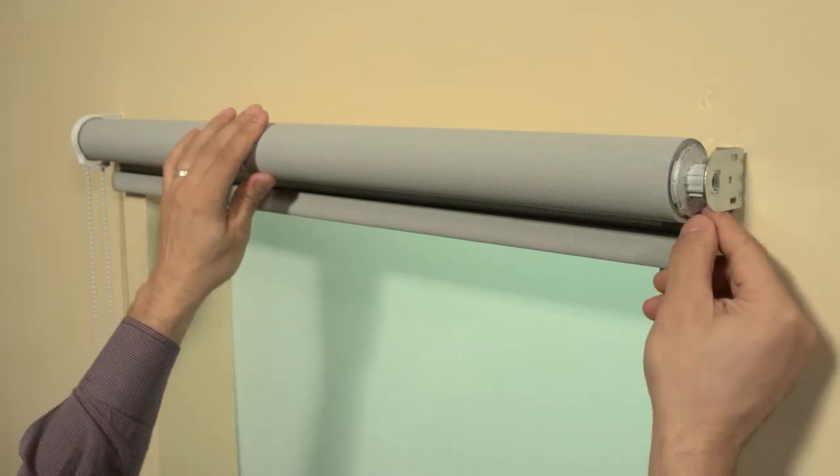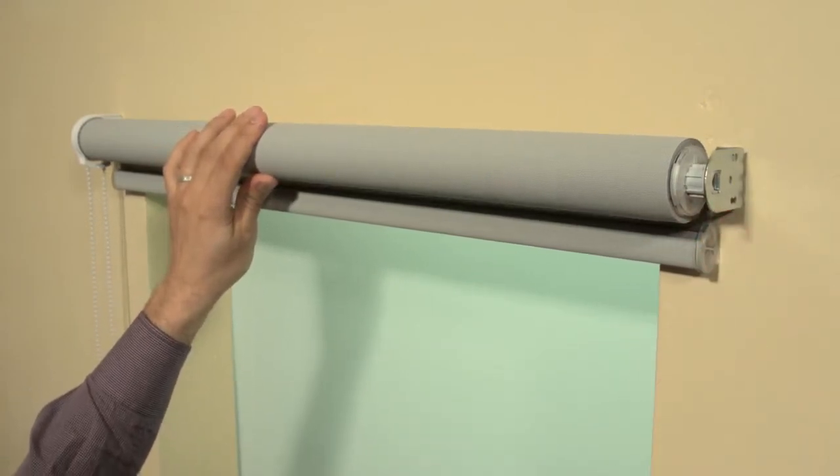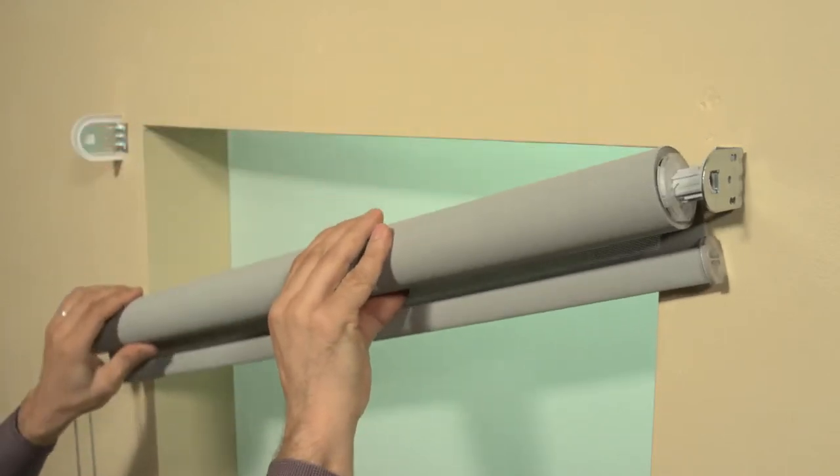To uninstall the shade, turn the ring on the deluxe spring-loaded end plug. You will hear a click and the shade is now ready to remove.